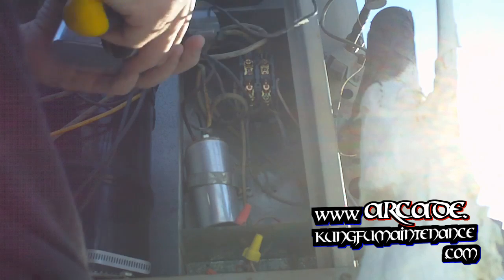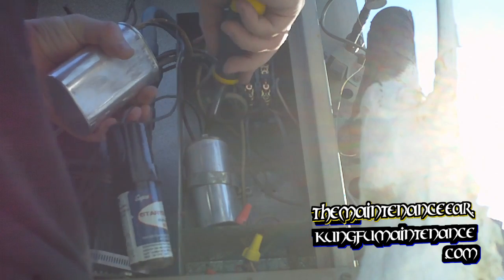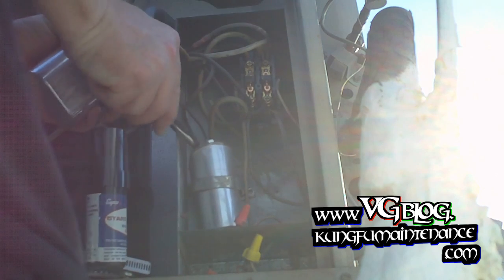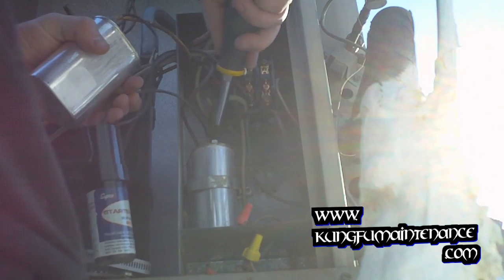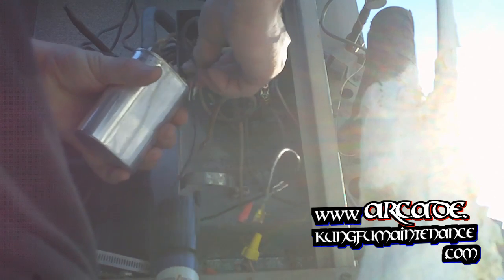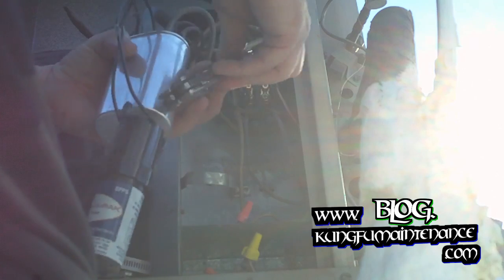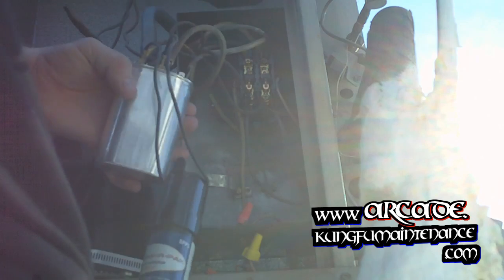It's not a bad idea to replace the hard start kit at the same time, but this one looks pretty new. So there we go — Herm connected. Make sure all our leads are nice and tight. There's our fan wire — let's get the fan going. Make sure that's nice and tight; if not, we can tighten these up. It's fairly tight but I'll squeeze it down just a tiny bit.